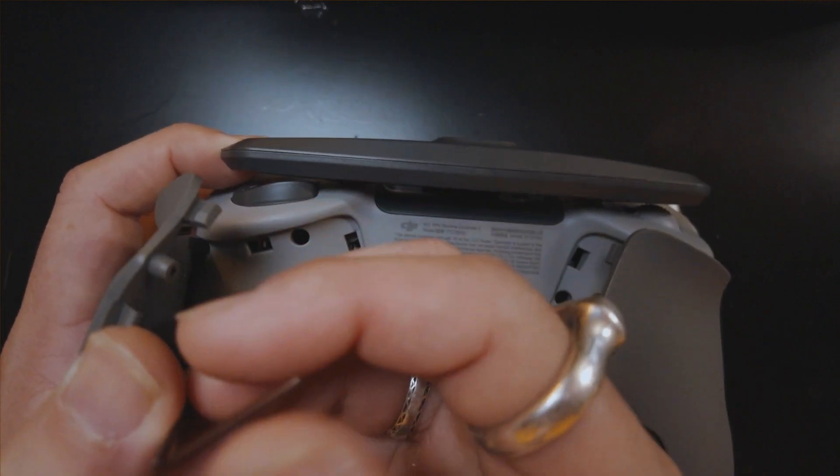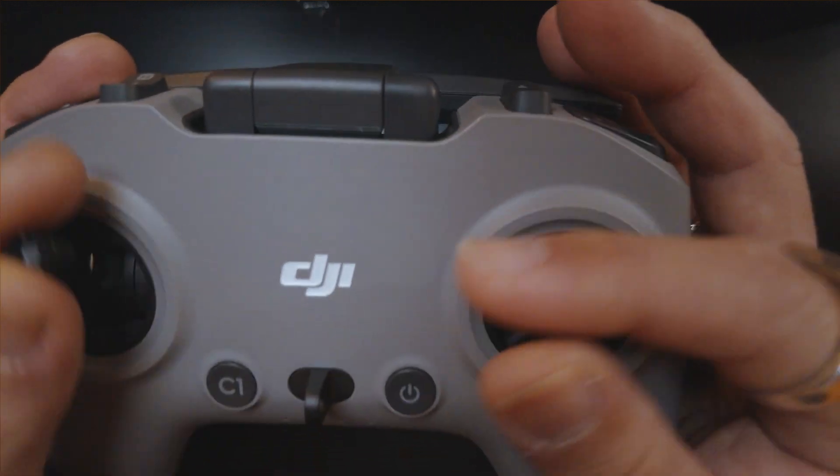I fly mode two where the throttle is on the left side. Some people fly mode one where the throttle is on the right side. If you're new, it's kind of like being goofy foot or regular foot in surfing or skateboarding — you don't know until you try. I'd suggest going into the simulator with the center sticks and flying both ways to learn which you're comfortable with. Some people even fly mode four, and a lot of people in Europe fly mode one or mode two. I do like to have a little bit of resistance on the sticks.